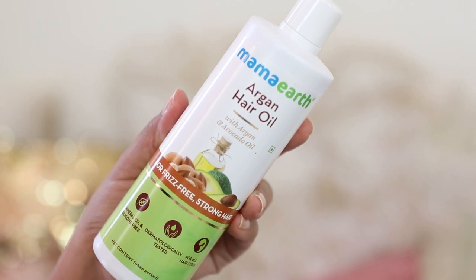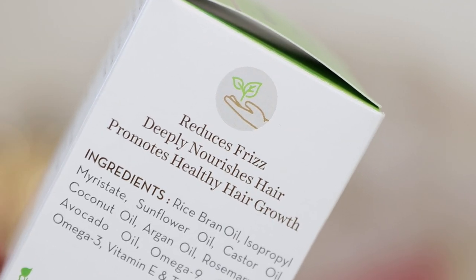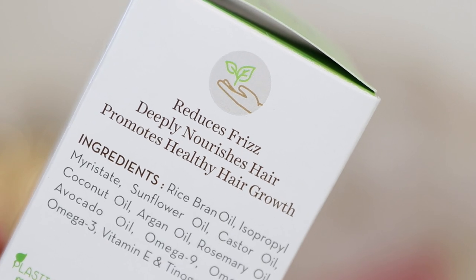Moving to the next hair oil they recently launched — the Mama Earth Argan Hair Oil. This contains argan and avocado oils, so it's not strictly argan oil only. It also contains avocado oil, which makes it a great mix for anybody dealing with frizzy hair issues. If you have rough frizzy hair, this will help in reducing the frizz. It also helps to deeply nourish the hair and promote healthy hair growth. Unlike regular argan oil which is applied on damp hair as a serum, because this also contains avocado oil you just apply it like a regular hair oil — using the applicator or pouring it directly, whichever you prefer.